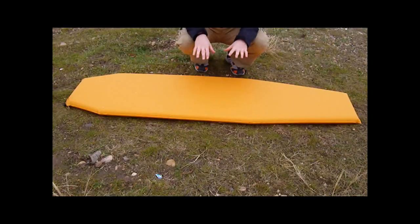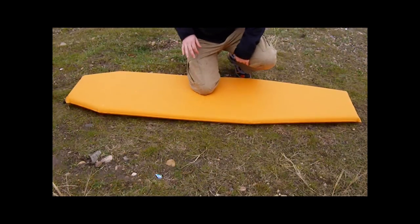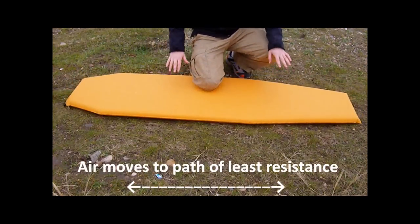Let me give you a little demonstration here. This is a more traditional camping pad, and it has the same effect whether it's foam-filled or just air-filled. When you put pressure on a certain part of a camping pad, that air is going to go to the path of least resistance. So if we say this is your hips right here and you push down on that, as you can see, that air is going to go to the other parts and inflate other parts of the pad where you do not need that insulation as much.